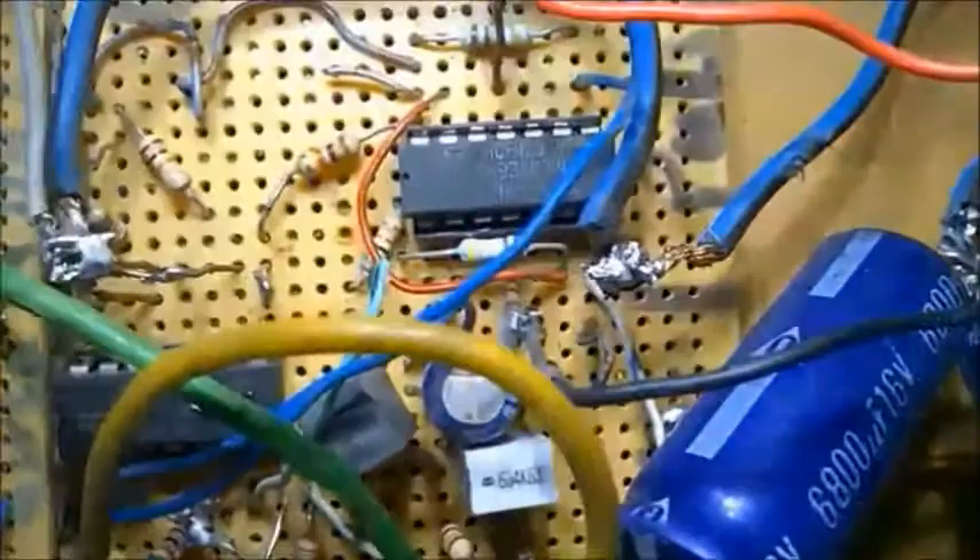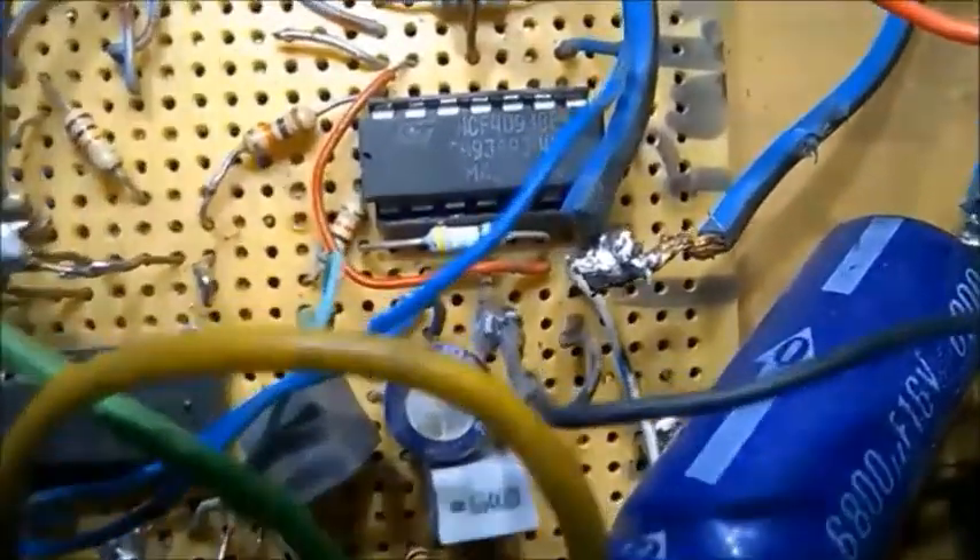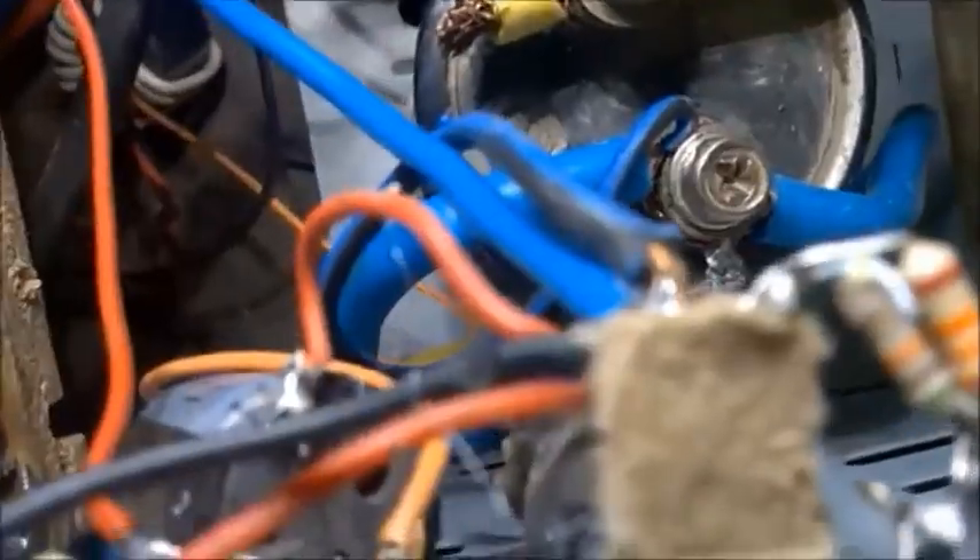And then here comes the logic gate — the AND gate — just to shape up the signal. And then here's the input capacitor. I think it's 33,000 microfarads, 63 volts.